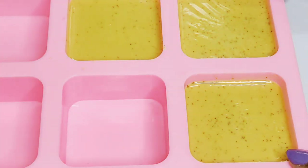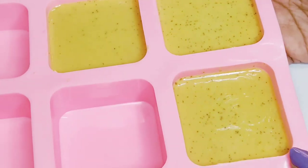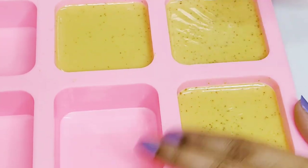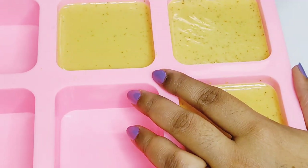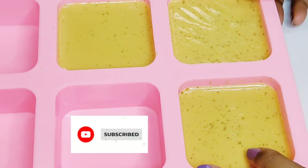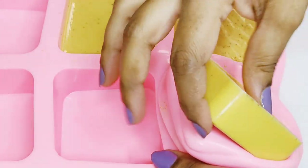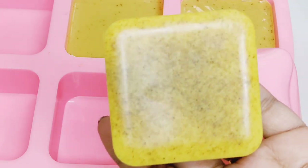It's been 5 hours now — let's unmold the soap. Loosen up the sides of the mold so that the soap comes off easily. Beautiful! The skin-brightening turmeric and honey beauty bar is ready to use.